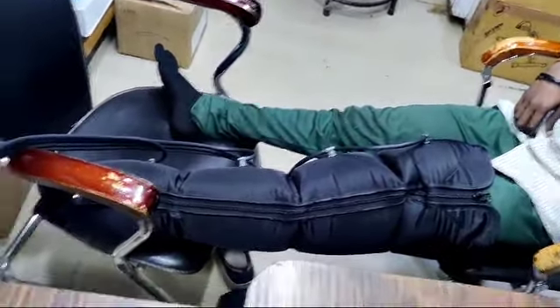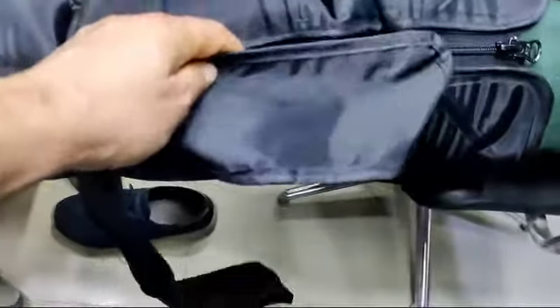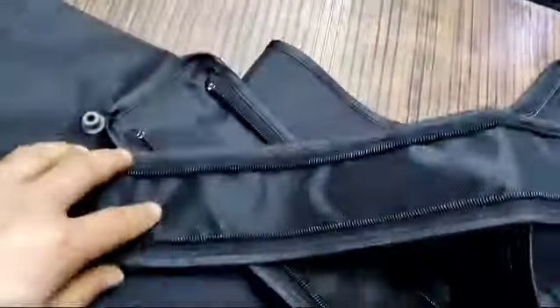These are the leg extensions. If the leg of the patient is bigger, you can add this extension. There are sliding chains on the attachment, so you can add the extension onto the chain and it will suit larger legs.